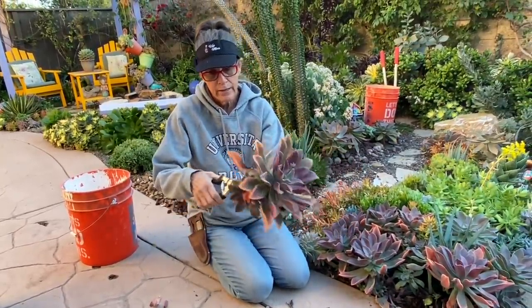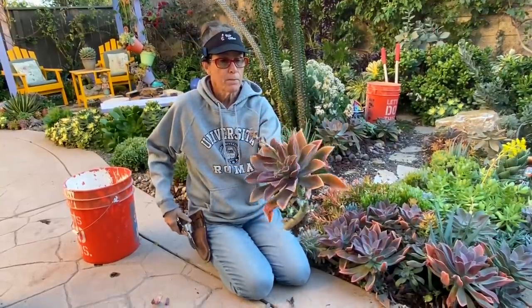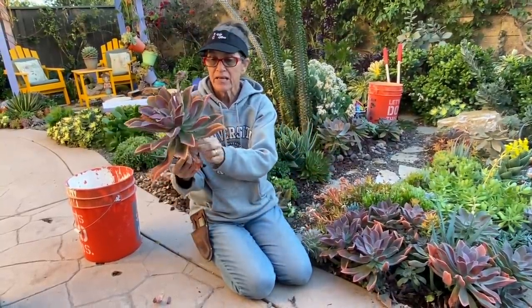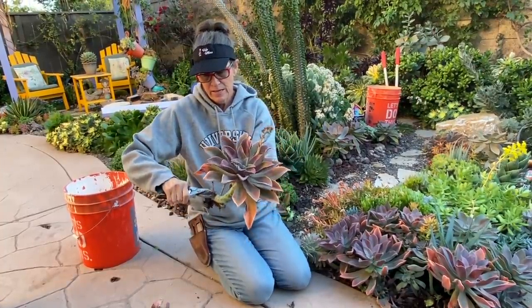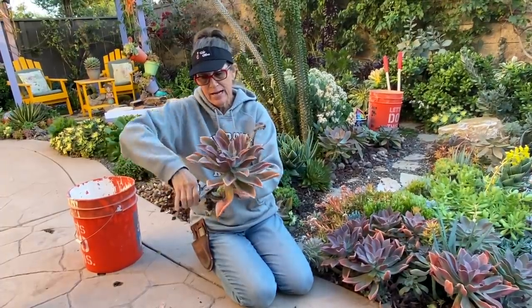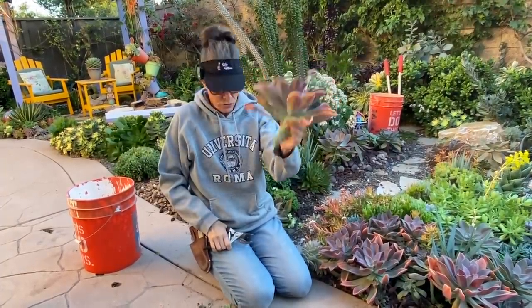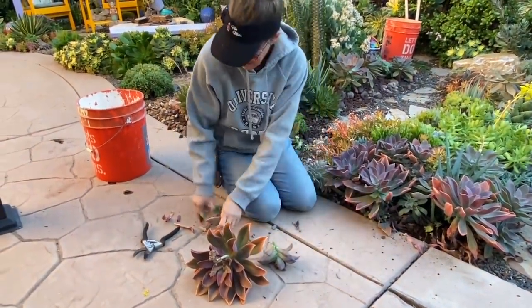I have one or two pups on this mom, and also some yucky leaves and stems I'm not feeling good about. I'm going to cut this plant down to about two inches — that's the height I want to reset at.